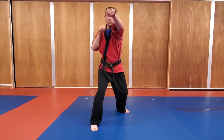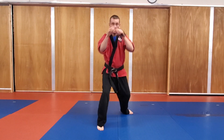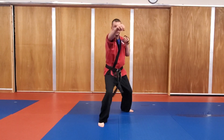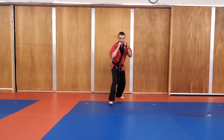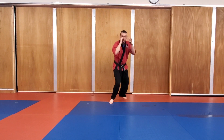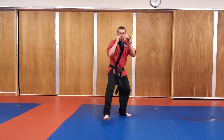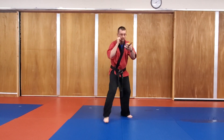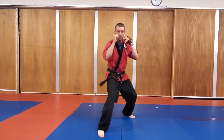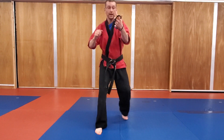So forward six: one, two, three, four, five, six — and then back. Forward a couple steps: one, two, three, four, five, six — hands are up. And then forward: one, two, three, four, five, six. Make sure you're breathing. A few more seconds. And rest.